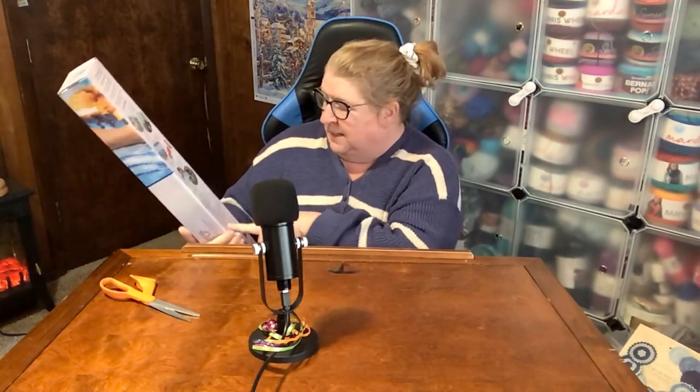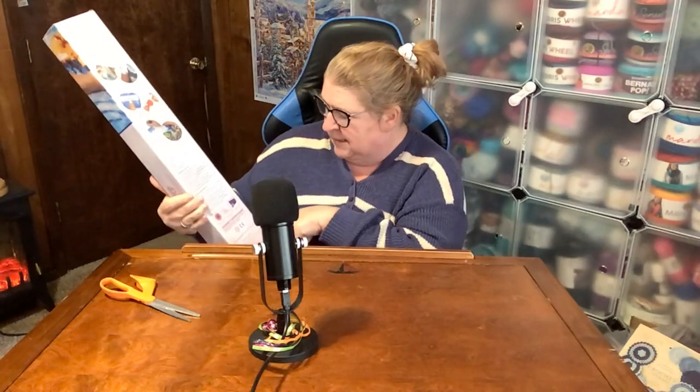Also on the back of the box are the steps to diamond painting — and it's six steps to diamond painting now — and the contents of the box.